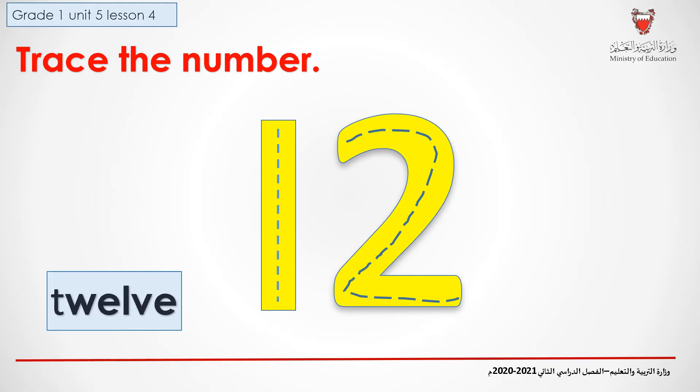Now, let's trace the number twelve. I want you all to raise your finger in the air and start with me. We start from the blue circle and we go straight down. Next, we start from the other blue circle. We turn to the right and we go down. And from the last arrow, we draw a straight line to the right.